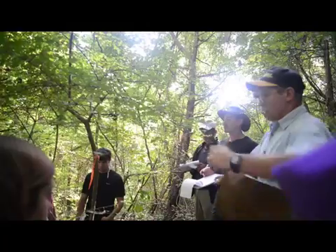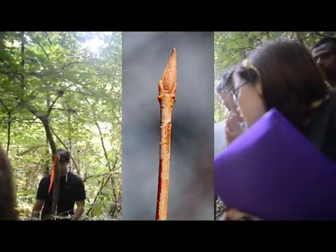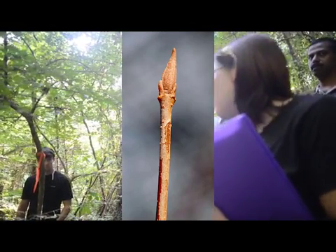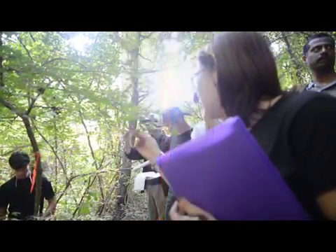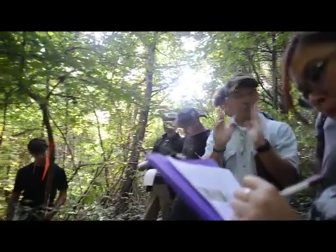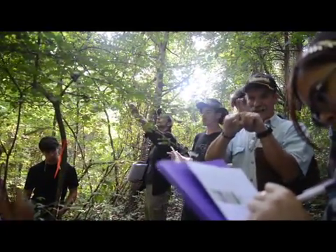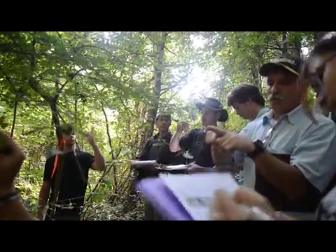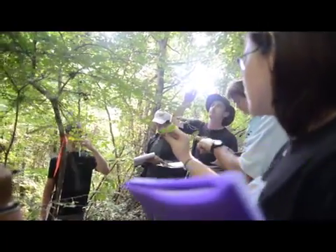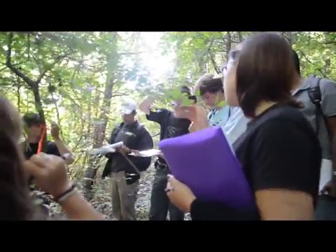The bud is valvate — it's very little. What does valvate mean? Valvate means two bud scales. Tulip poplar is like this too. This doesn't have a duckbill bud, but it has two scales like two fingers, and it's just a little pointy, small bud. If you look close, or look at pictures on your DVD, you'll see a line down the middle — that's the valvate part.